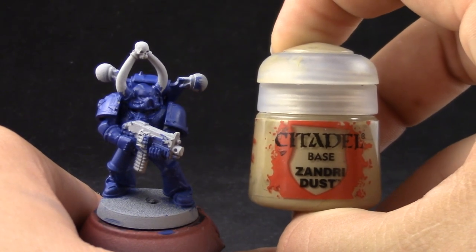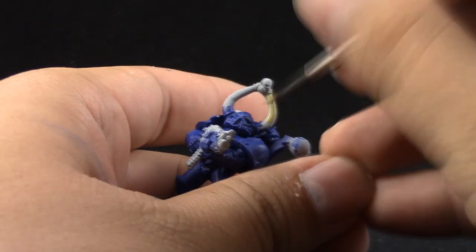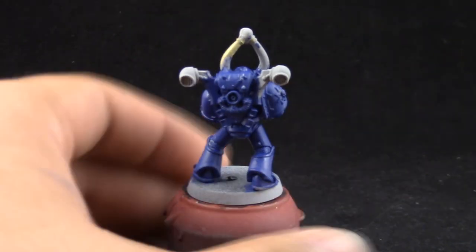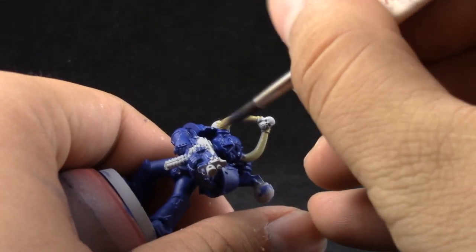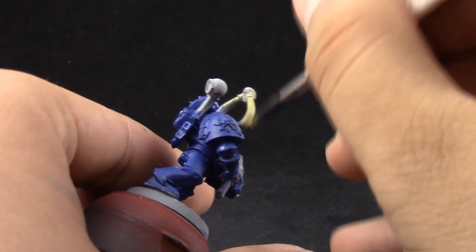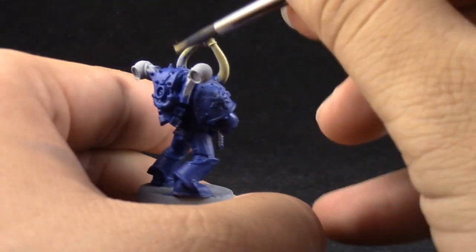Next I'm going to use Sandy Dust and with this color I'm going to paint the bones or the horns. In this video we only have this area — some other Space Marines have bone around the armor. You can watch any of my other tutorials to learn how to paint them, but this is the basics.